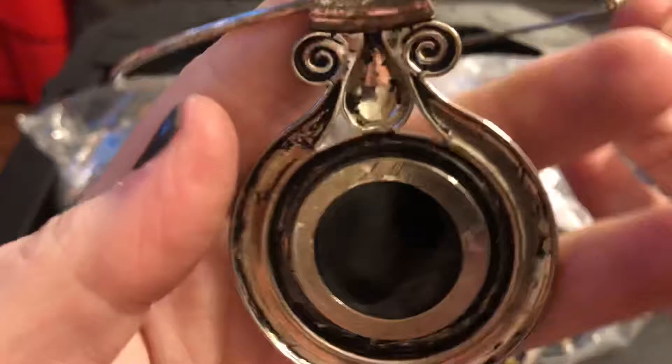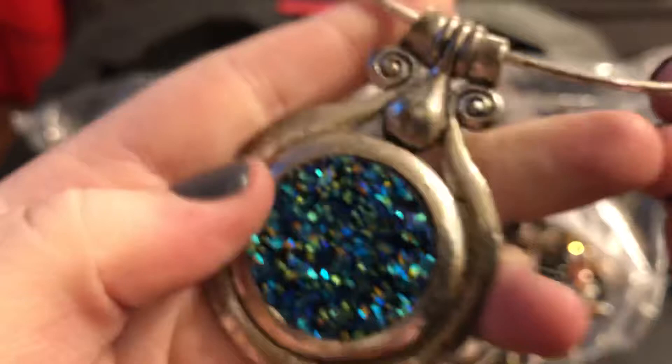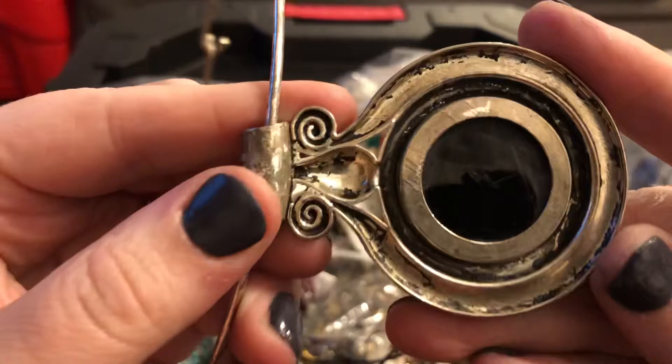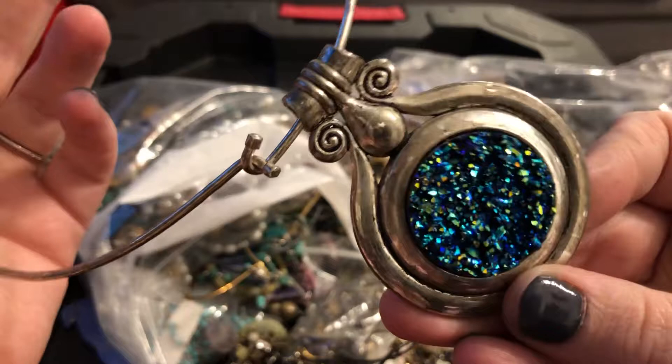So this right here is like a titanium druzy. Look at how beautiful that is. Judging by the way this looks, it may be silver — it may not be. It does have a hook here. It doesn't have any markings that I see at first glance, but you can see the tarnished look. So this can either be silver plated or possibly silver — who knows?